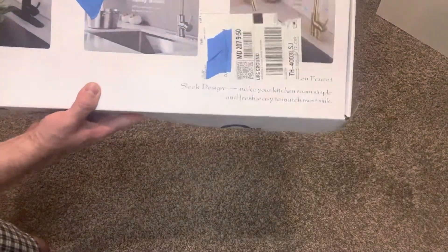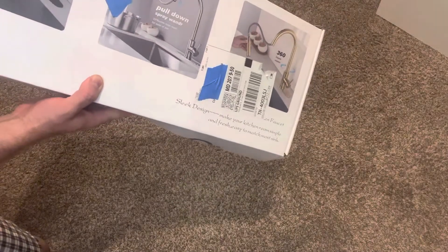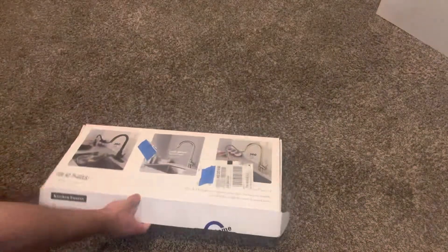Yo, what's up? I just got this Giving Tree pull-down faucet. It's gold — it says it's gold. I haven't opened it yet.